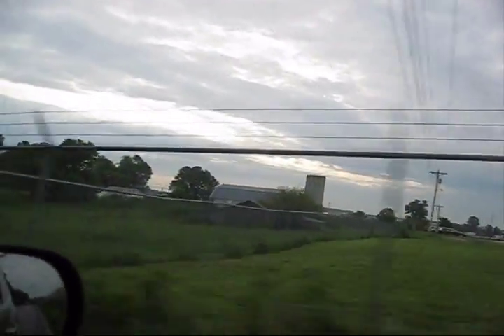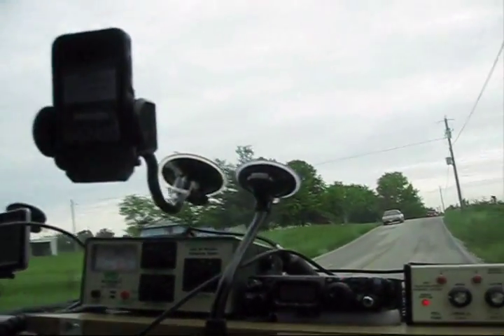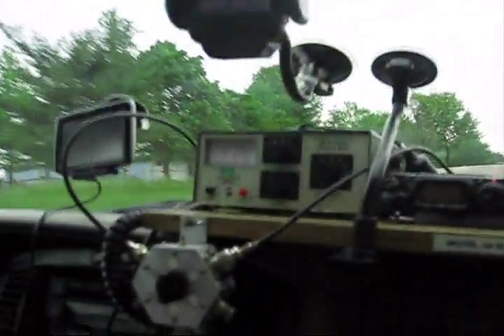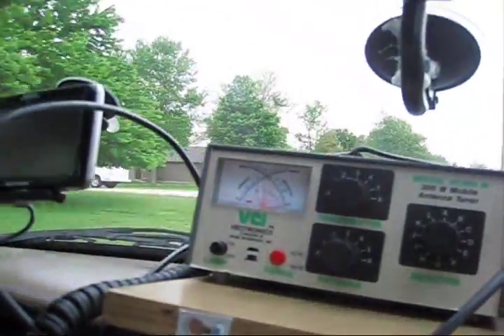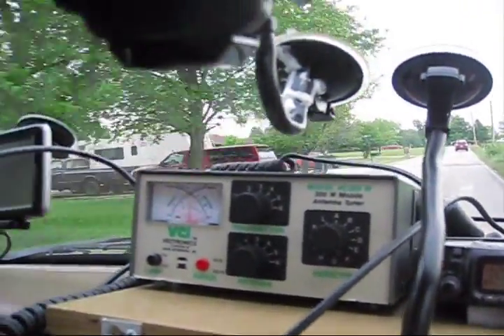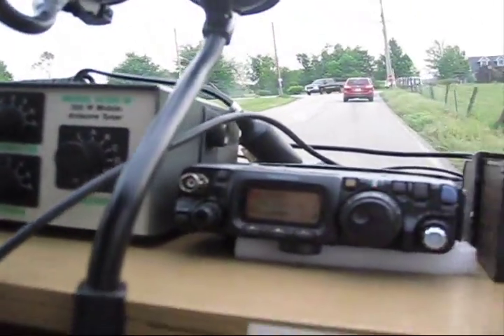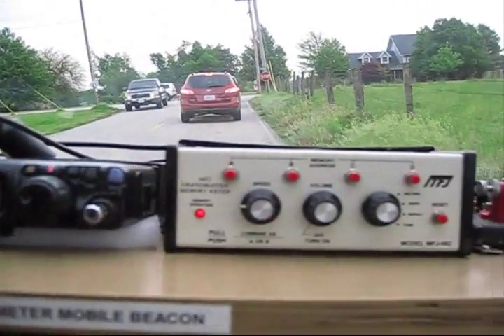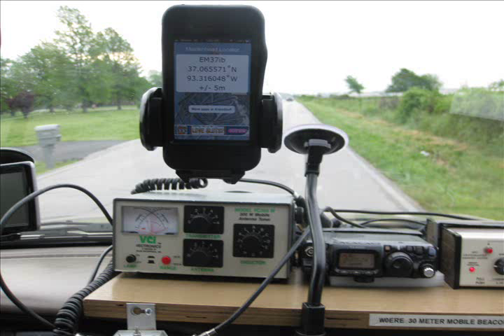A little bit of a cloudy day, but it turns out to be a beautiful trip. Nine hours of experimenting with amateur radio beacons. We're using a 30-meter amateur radio beacon, which incorporates a Vectronix tuner, an iPhone tuned to a Maidenhead locator to get our grid squares and longitude and latitude — you can see the picture there. We also have an FT-817 as the transmitter.